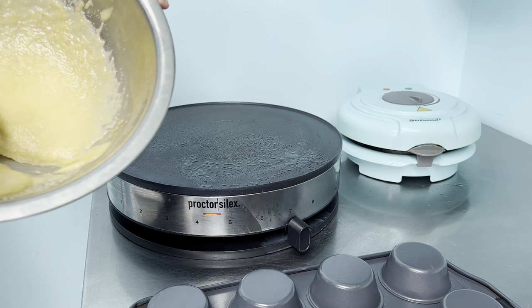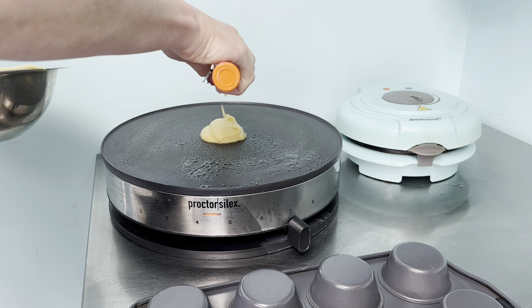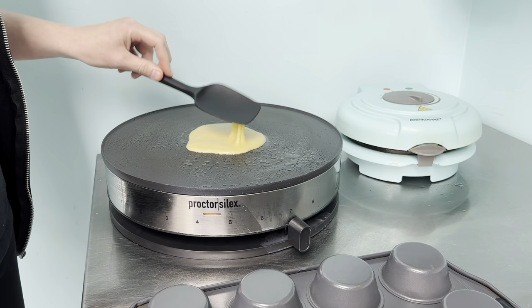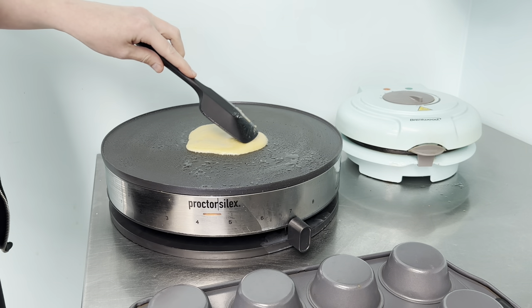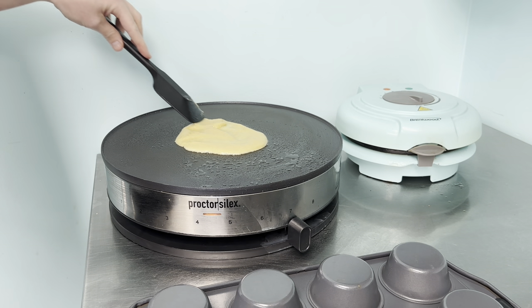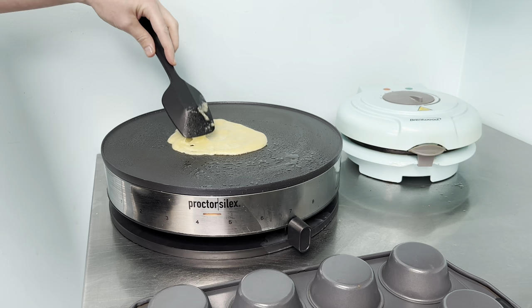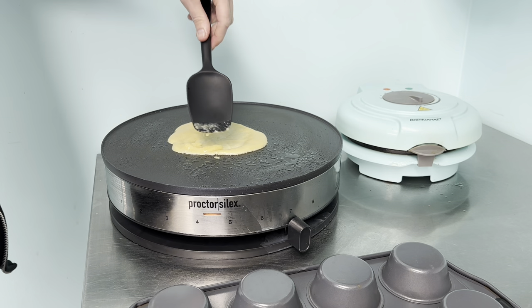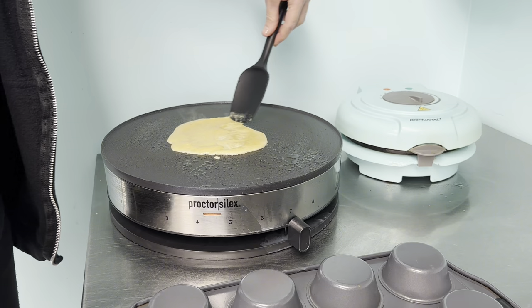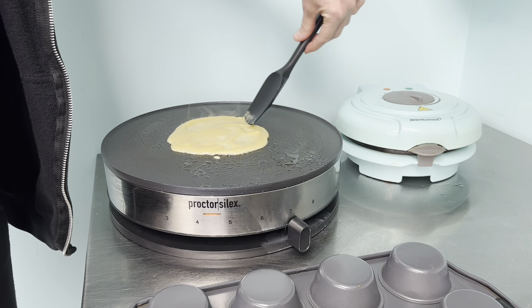For the waffle cone maker, set it on high. For the crepe maker or your skillet, set it to medium heat because it's not being pressed on both sides — you're going to cook it for two minutes, then flip it and cook two more minutes on the other side. With the waffle cone machine you just do a two-minute timer and it's done. Take one scoop of your waffle cone batter and put it on your crepe maker.